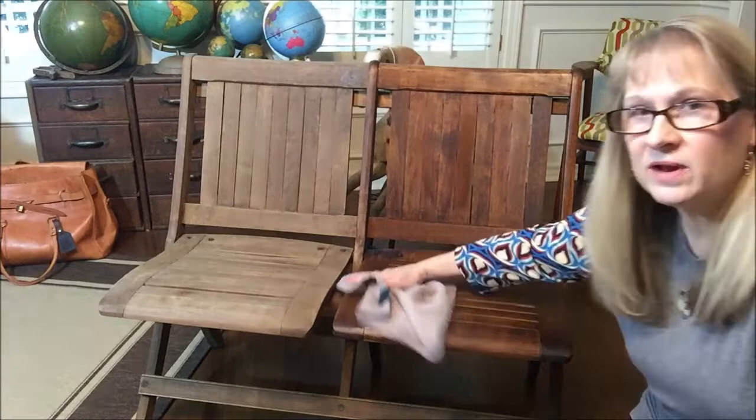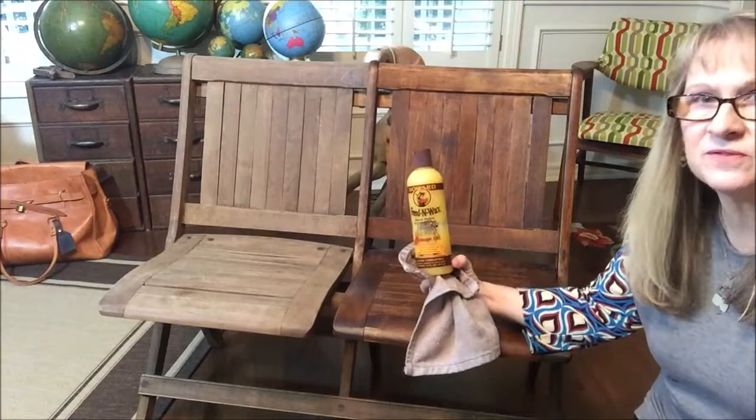It's also a good idea to rub down — it's just like any furniture polish, and this works as a furniture polish too. Look at the dirt that came off of that.